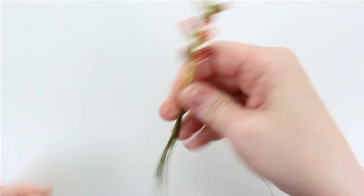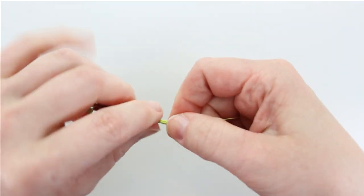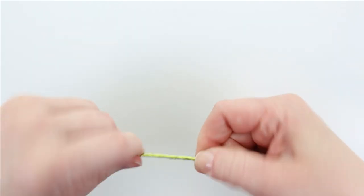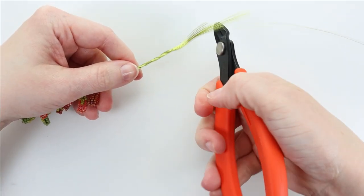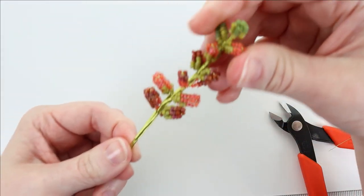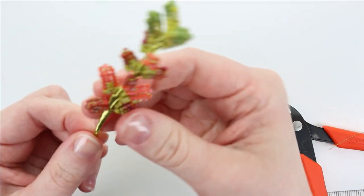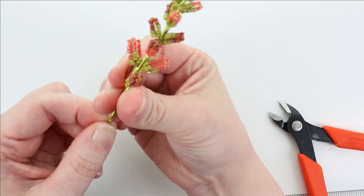That's close enough — that should be fine. Now to end my wire, I'm actually just going to twist it together with all the wires below. I'm going to grab and twist all my wires at the bottom together, and then cut off from my spool.